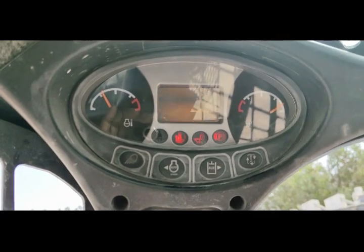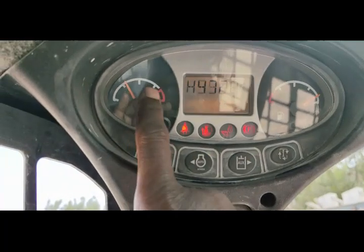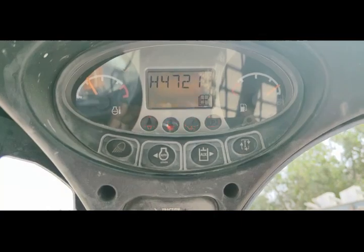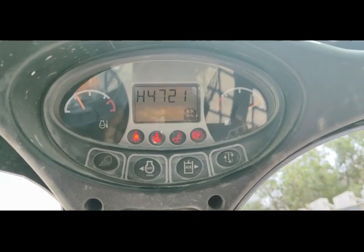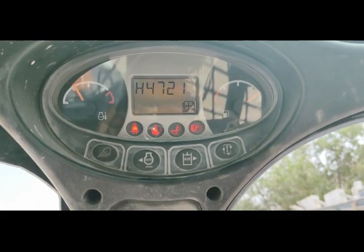Then I will connect the computer and check and try to diagnose this problem. This machine is the skid steer loader of the Bobcat. So let's start the work.